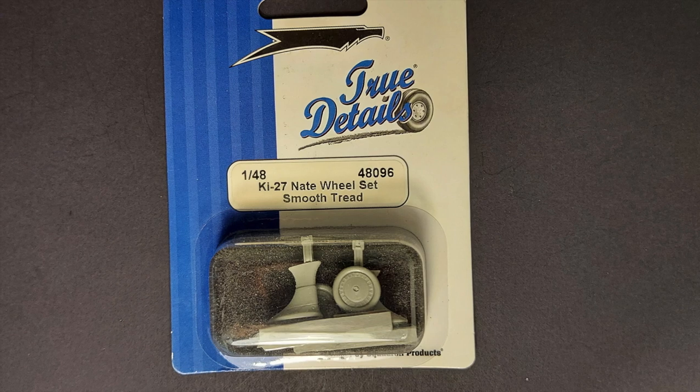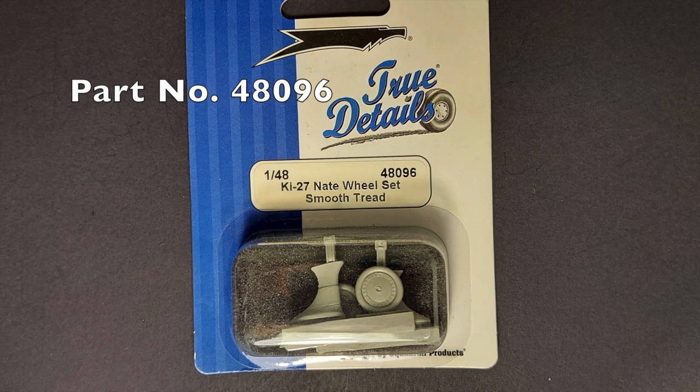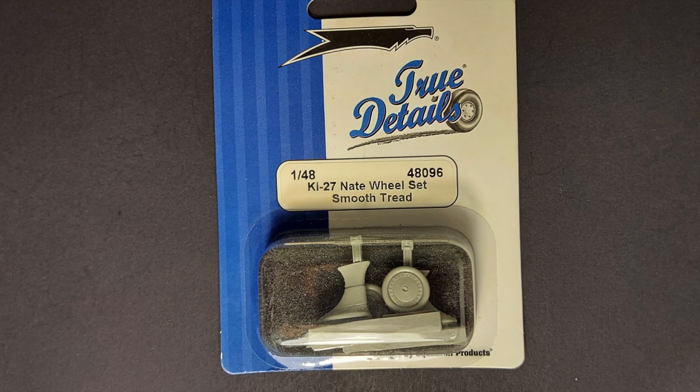I also purchased a set of the Ki-27 wheels from TrueDetails. These come with optional landing gear legs that don't have the lower wheel spats on them, so if you wanted to build something a little bit different from the norm, that's a cool option.